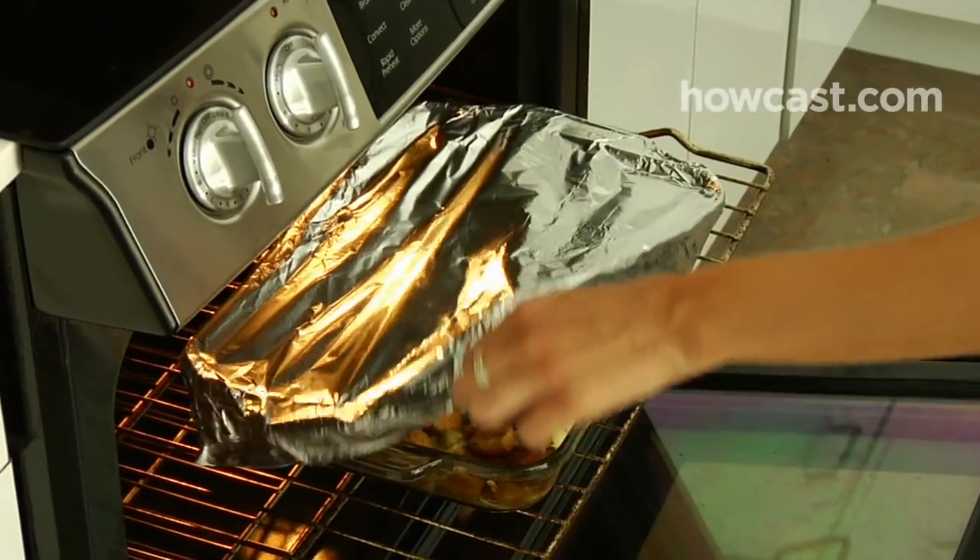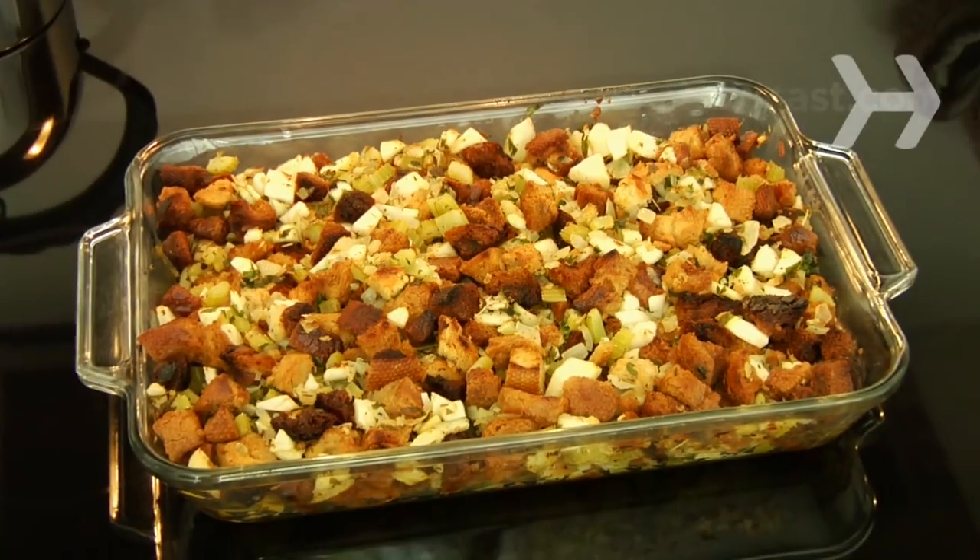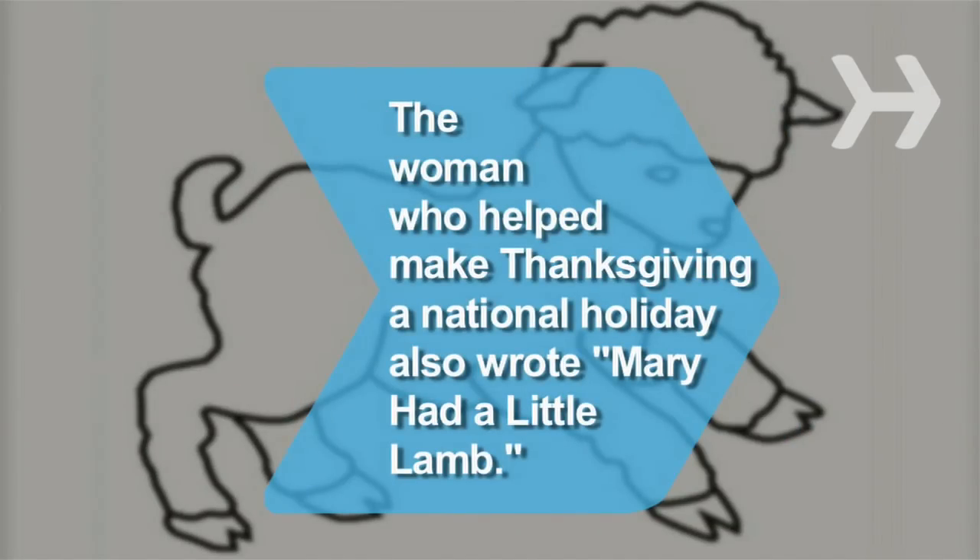Step 5. Cover the dish with aluminum foil and bake for about 30 minutes. Uncover and bake an additional 5 to 10 minutes for a crispy golden top. Did you know Sarah Josepha Hale, who campaigned in the 1860s to make Thanksgiving a national holiday, was also the author of the nursery rhyme Mary Had a Little Lamb?